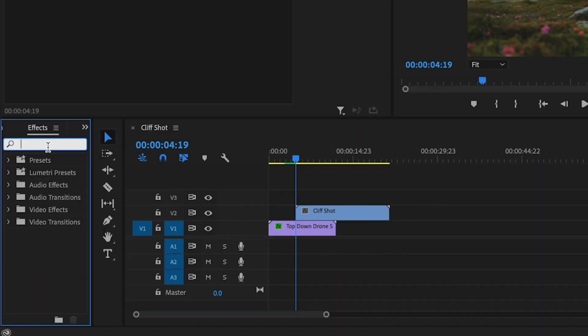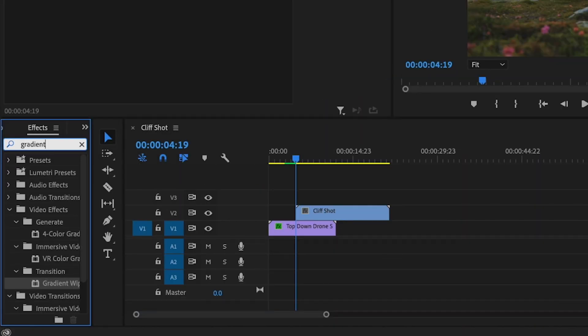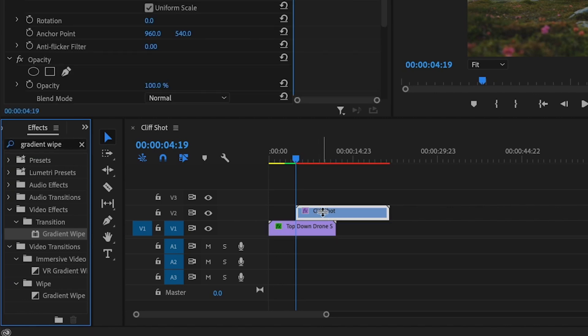Once I've done that, I'm going to go over to the effects tab and I'm going to type in gradient wipe and drag that onto the second clip.